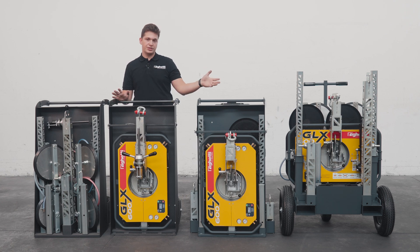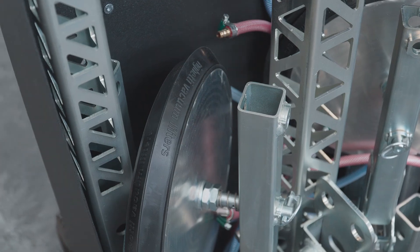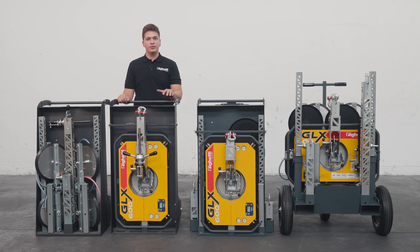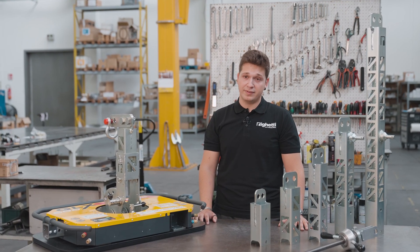To make your workdays easier from start to finish, we offer a range of storage and transport carts. Depending on the machine's configuration, you can choose one of our combined options for both the machine body and the accessories, or two separate carts — one for the machine body and one for the accessories. This makes storage and transport safe, organized and effortless. So in the end, the GLX600 is truly built around your real needs: it is compact, lightweight, flexible, modular and always ready to work when you need it to.